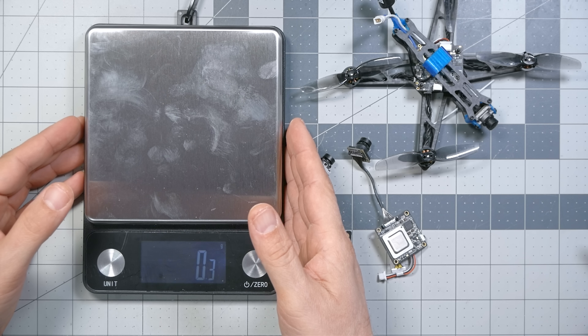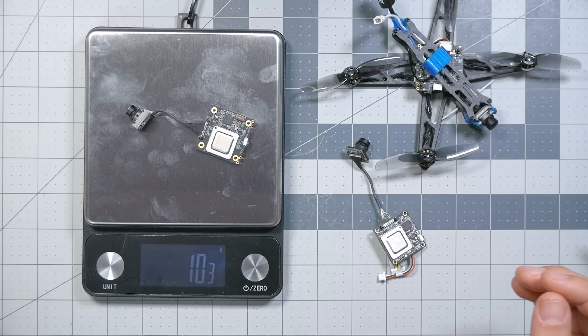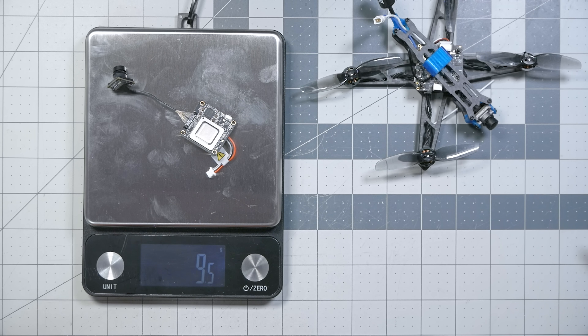Now let's look at the weight of these video transmitters. The baseline for reference should probably be the HDZero Whoop bundle, which comes in at just about 6 grams for the video transmitter and camera, not counting the antenna. The original 1S Walksnail VTX came in at 10.2 grams, and this new Lite is 9.5 grams — saving just under a gram, which is not nothing but not massive. Compared to the standard Walksnail VTX, the difference of 6 grams to 9.5 or 10 grams is pretty substantial. Bear in mind that three or four grams really adds up on quadcopters that themselves may only be 25 or 30 grams — that's like 10% of the quadcopter's total weight.